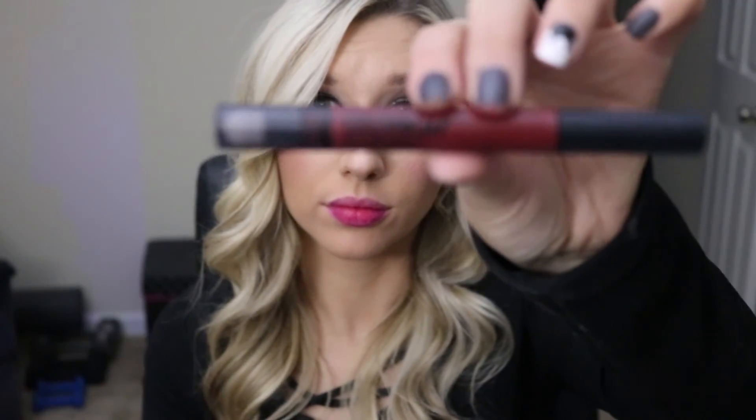For a deeper look, this is the Maybelline Color Blur lipstick — it goes on very creamy but it does dry matte, and this shade is in Plum. Then to top it off I'm gonna use NYX Liquid Suede in Cherry Skies. That is the finished look — I hope you guys really enjoyed this video and I will talk to you soon, bye!